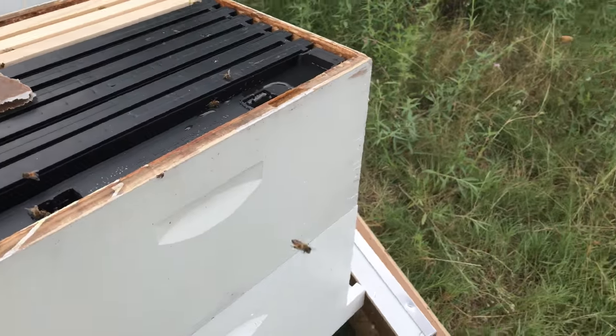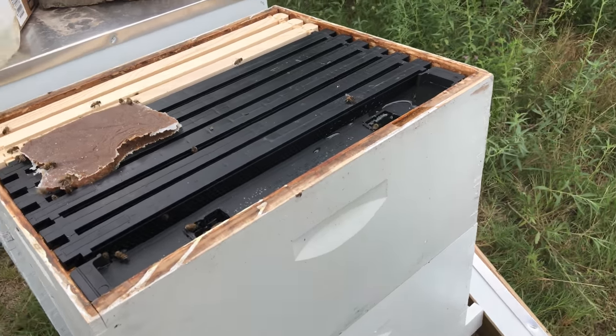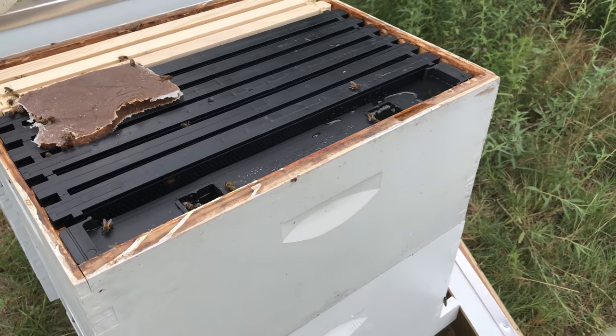You can watch my earlier videos — I started recording the first week that I brought these bees home.